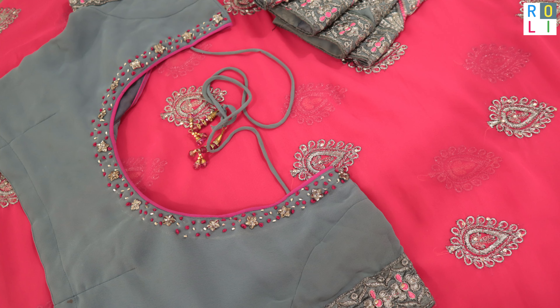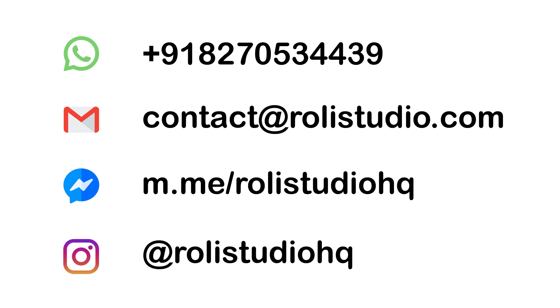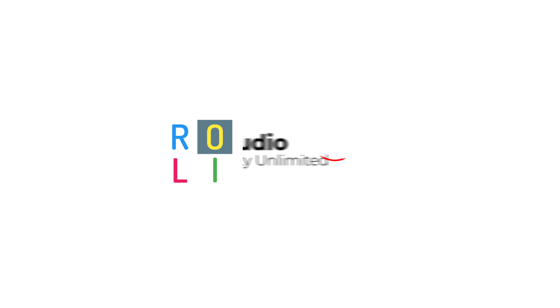You can see you in the channel. Thank you for watching the channel. Subscribe, like and share with your friends and relatives. Thanks for watching my videos. Bye bye!